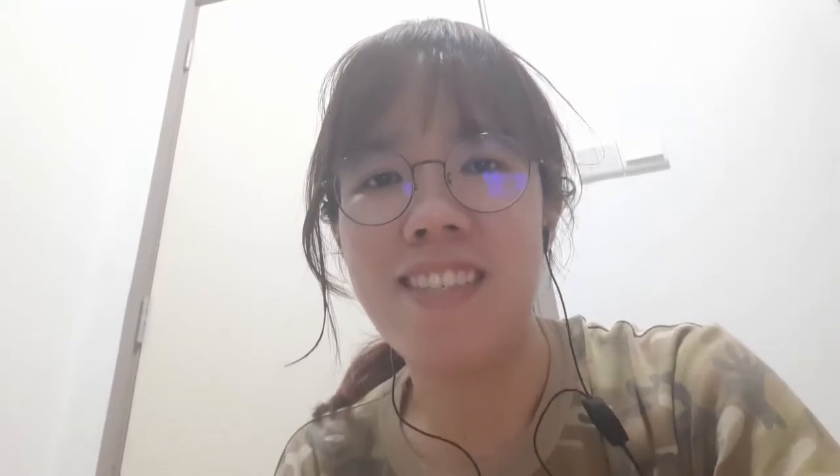Hi everyone, welcome back to Roothlog. Peace, how are you?